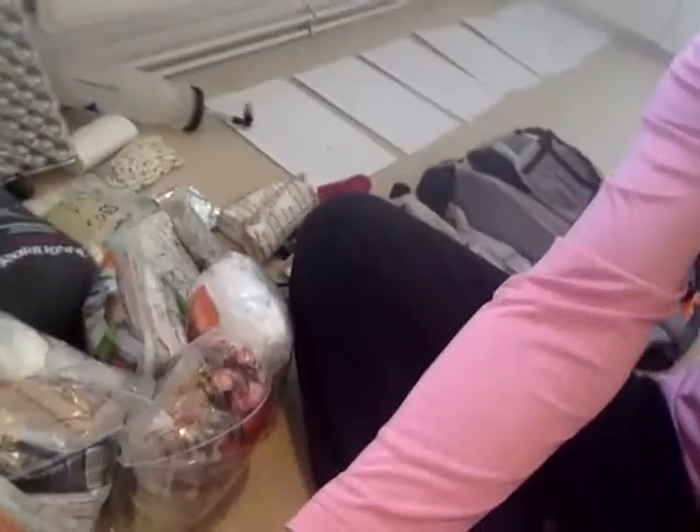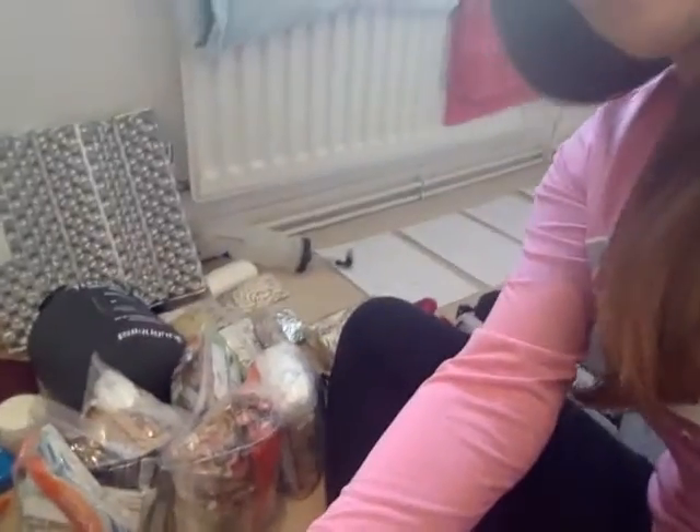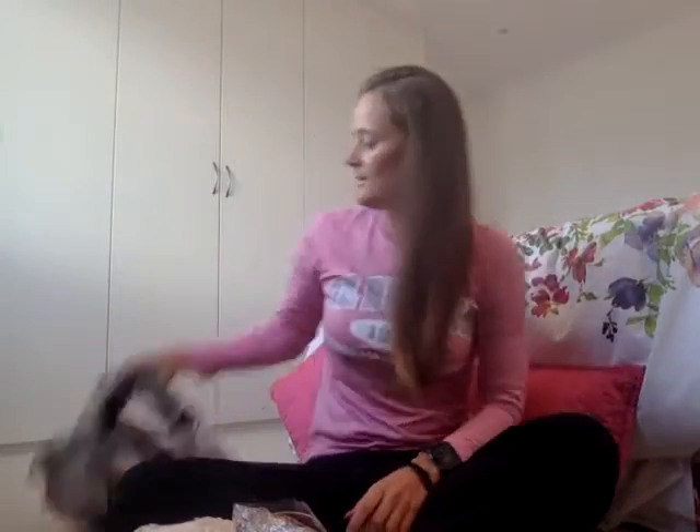Hi everyone, it's Sarah from Tough Girl Challenges. It is now Wednesday, so two days before we head off to the Marathon des Sables. I finally finished compiling all of my kit together, which I'll show you. What I thought I'd do is talk you through how I'm going to pack my kit into my bag and what I'm packing.